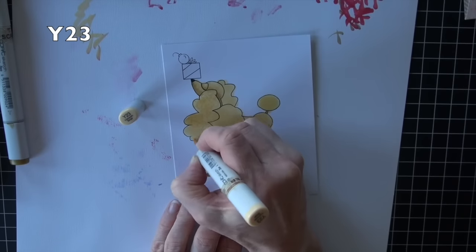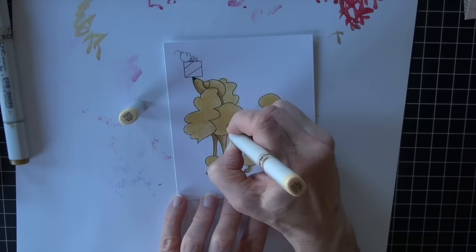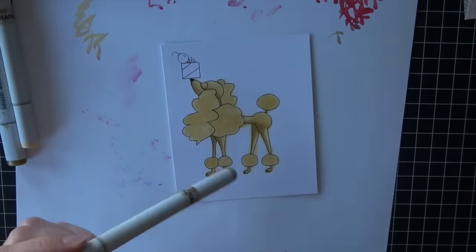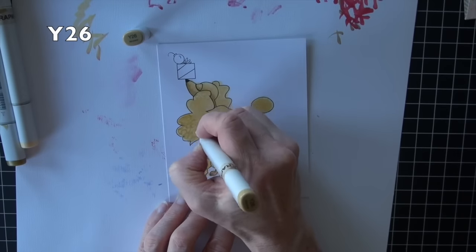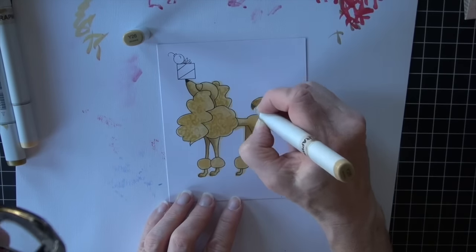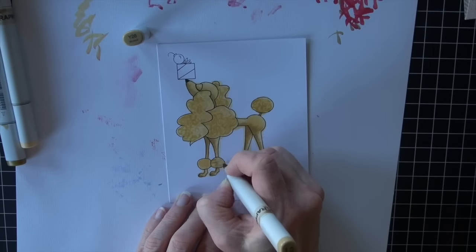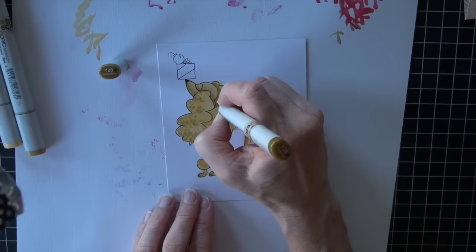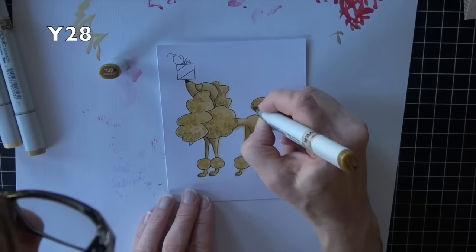I'm not going to blend this in because I want to see that texture. Then I'm going to go back to my Y23 and add squiggles in all the areas where I feel like it's probably curly fur and all of the puffs. Y26 is next, adding more of those curly squiggles, this time a little more focused into the shadowed areas. Y28 to finish, specifically in those dark shadowed areas.